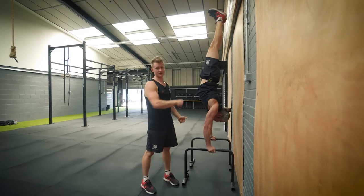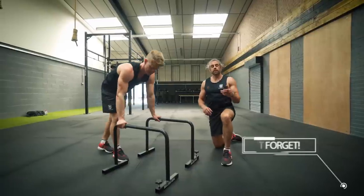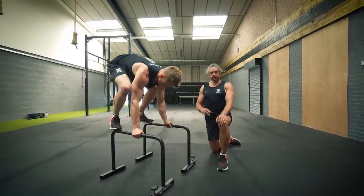We've now got a few progressions along the way to help you piece those three things together. Once you're confident with the L-sit, the frog stand, and the handstand, we need to start looking at how we link some of these together.